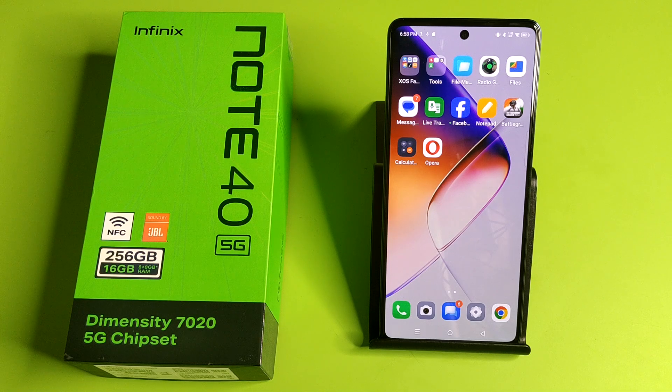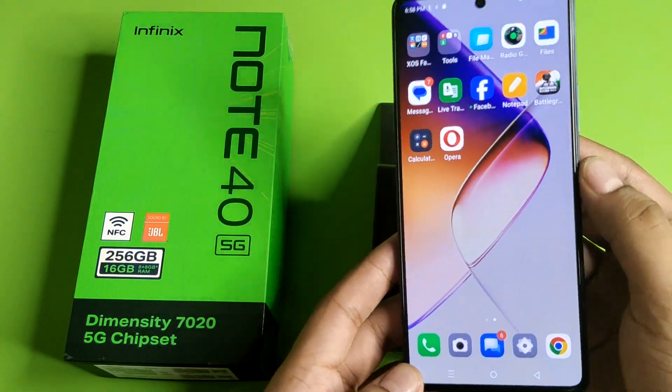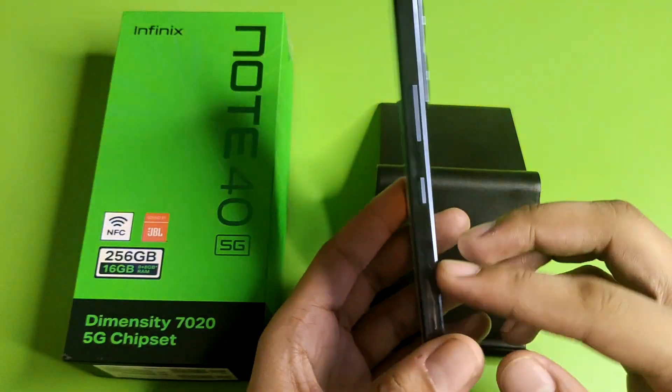Hello friends, welcome to our YouTube channel. In this video I'm going to tell you about the Infinix 40 5G smartphone design and build. If you have not subscribed to our YouTube channel then subscribe to it and like our video. Let's start.